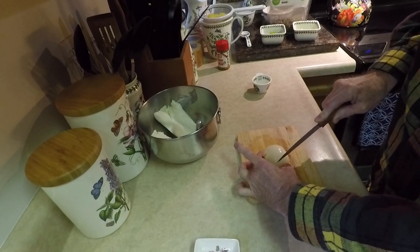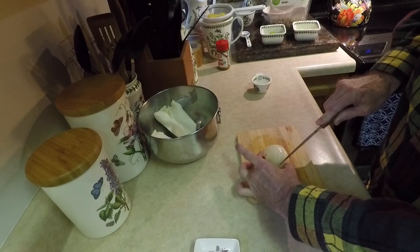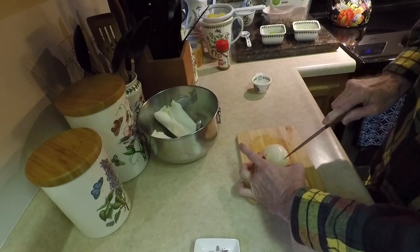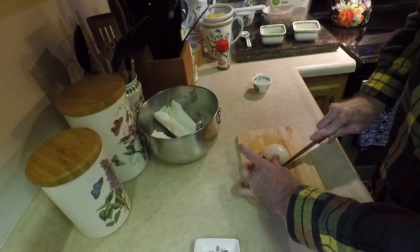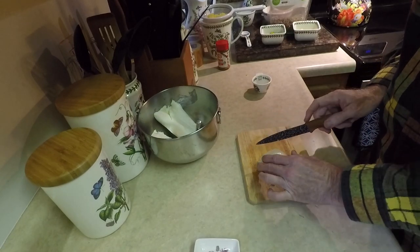By the way, Joseph is not going to eat this — I can tell you right now. Number one, it has onion in it, and he does not eat onions. Number two, it has bell peppers in it, and he does not eat bell peppers. Number three, it has celery in it, and he does not eat celery. So all of this is for me.